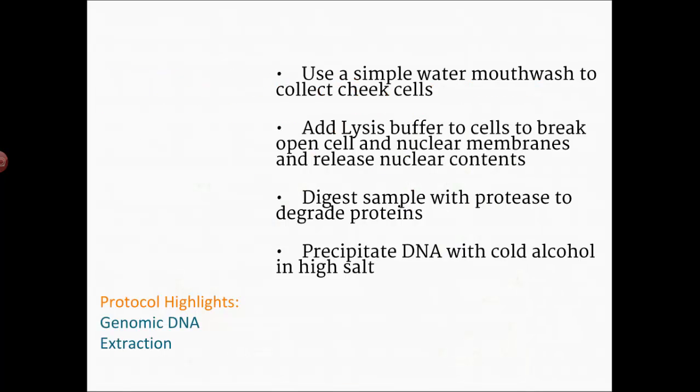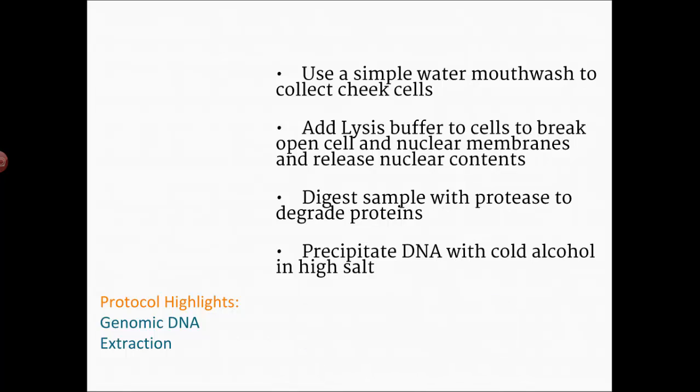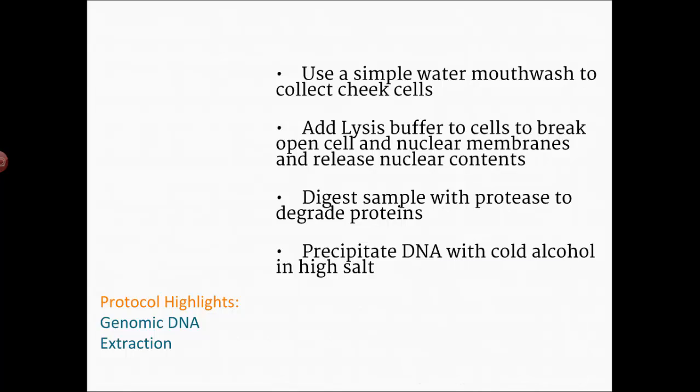You are going to harvest some cheek cells — the epithelial cells lining your cheeks — using drinking water. We're going to add something called a lysis buffer. The word lysis means to break. A buffer prevents the pH of the system from changing, and DNA is very sensitive to changes in pH. So to get the DNA out and keep it stable, we have to make sure the acidity or basicity doesn't change.